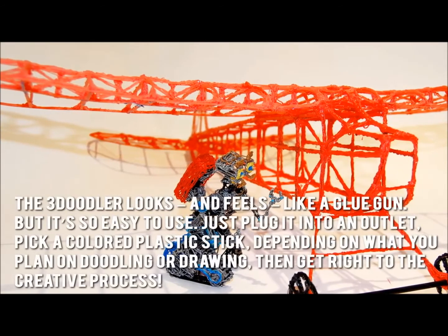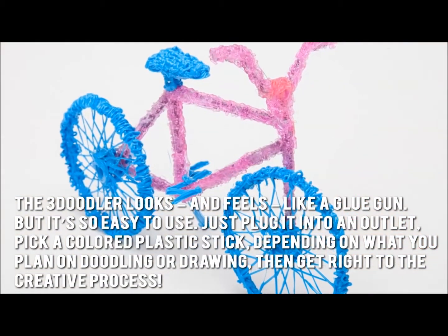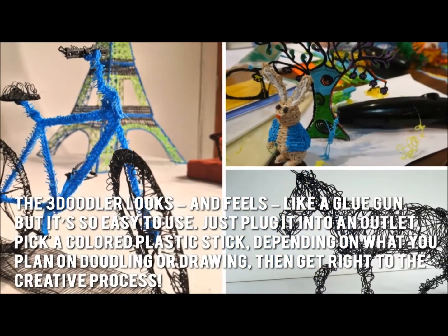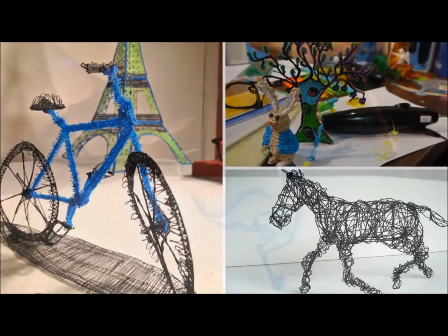The 3Doodler looks and feels like a glue gun but it's so easy to use. Just plug it into an outlet, pick a colored plastic stick depending on what you plan on doodling or drawing, then get right to the creative process. Soon you'll have all your doodles take shape in hardened plastic.